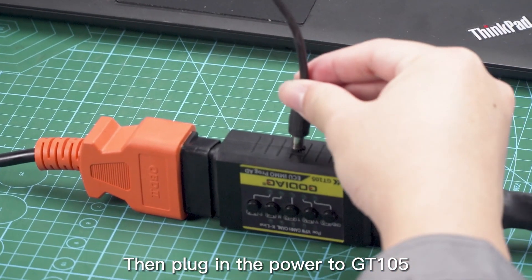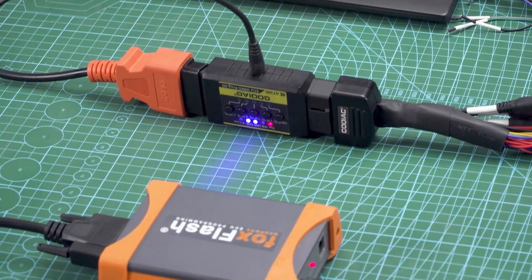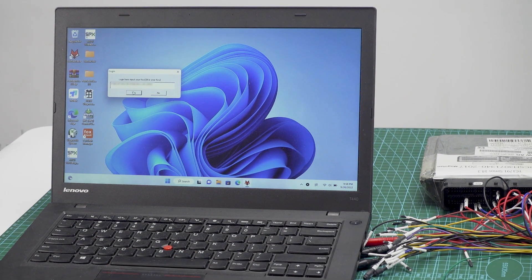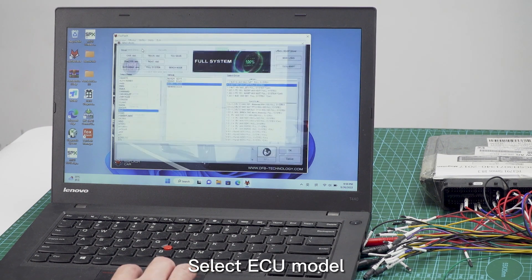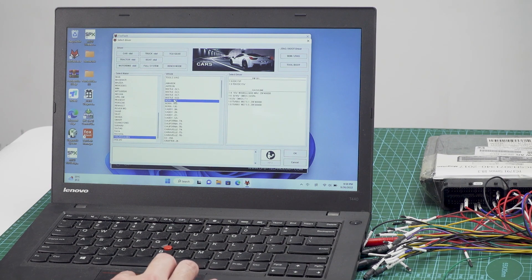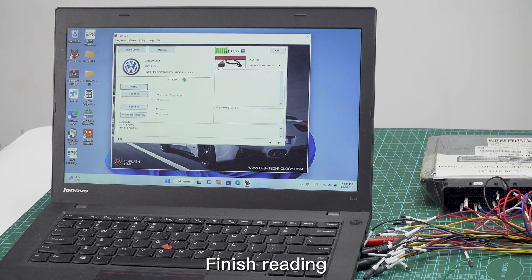Then plug in the power to GT 105 and open the downloaded Fox Flash software on the computer. Select the ECU model, start reading, and finish reading.